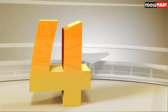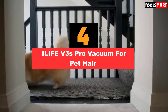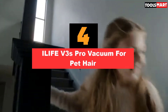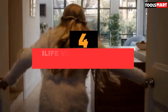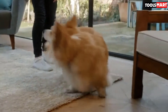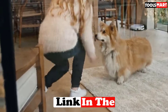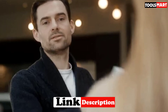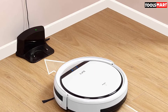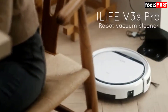Up next in fourth place is the ILIFE V3S Pro Vacuum for Pet Hair. The ILIFE V3S Pro is a robotic vacuum whose slim design allows it to get under the lowest of furniture. You can also schedule this vacuum to clean in your absence, and it performs brilliantly on hard floors as well as low-pile carpets. Since the V3S Pro has a brushless design, it won't suffer from pet hair clinging to brushes and blocking the airway — a problem that plagues other vacuums.